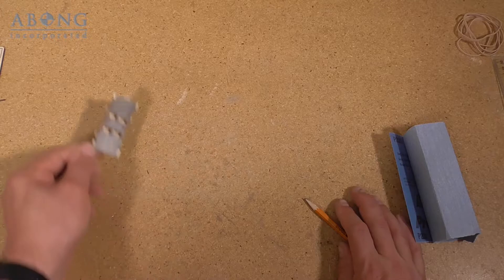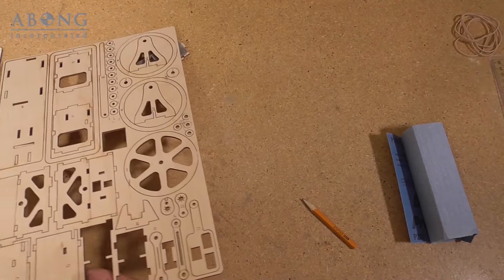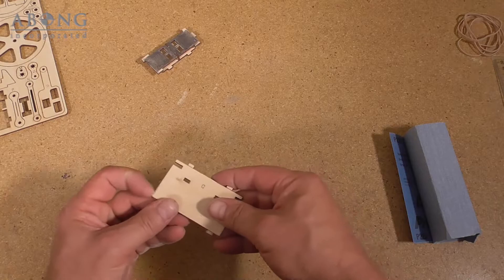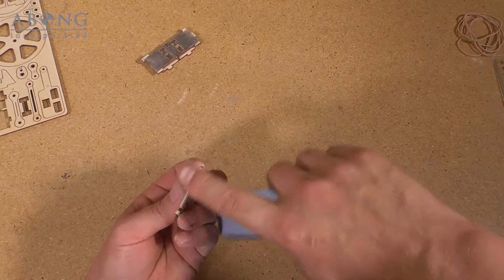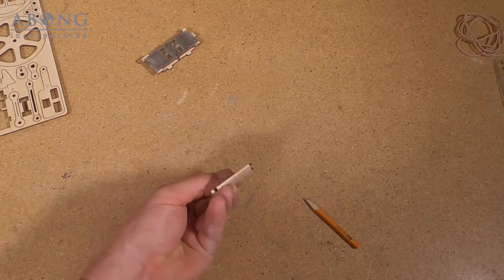We'll set that aside and grab part D. I'm going to sand the end faces because they're going to be glued eventually. You just want to sand enough so that the resin residue is gone — it doesn't take very much at all — so you've got a nice clean surface to glue onto.